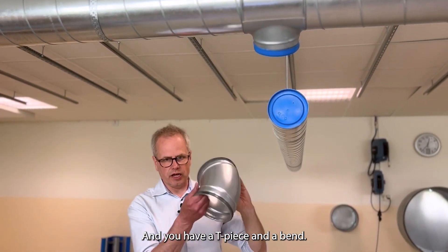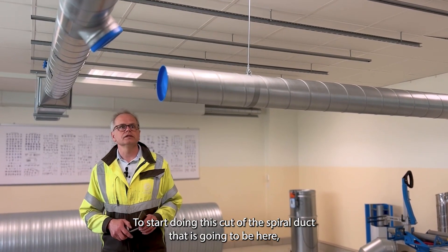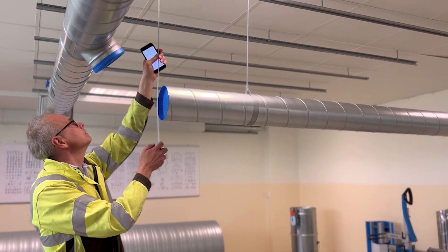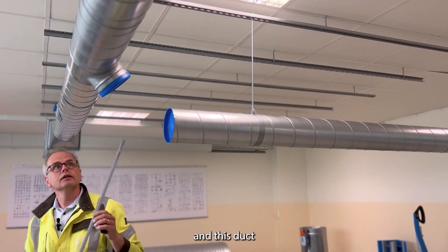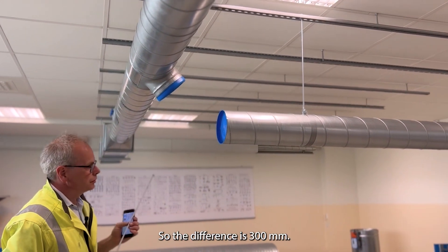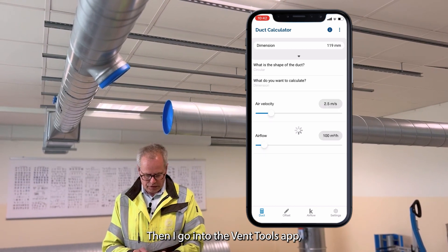To start doing this cut of the spiral duct, I need to know the elevation of this duct, which is 710 millimeters, and this duct is 410 millimeters, so the difference is 300 millimeters. Then I go into the app.